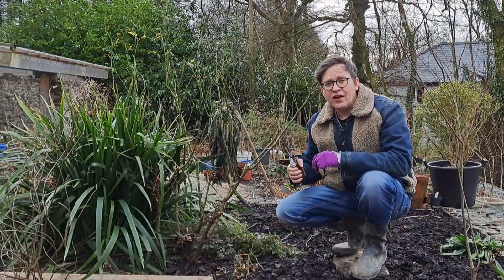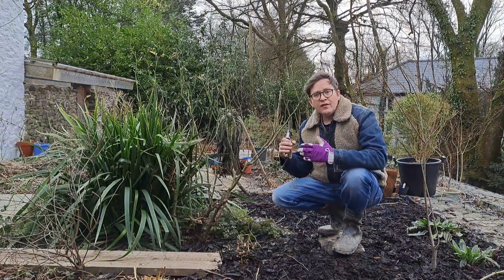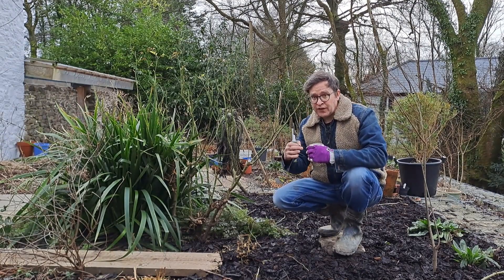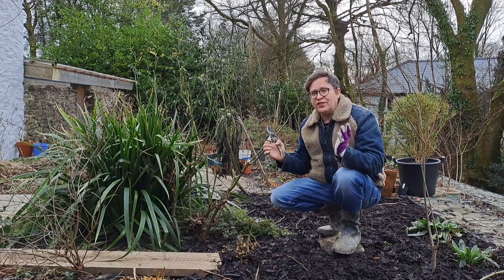When you're cutting the stems, try to cut them just above an outward-facing bud. That bud will develop into a stem, which, if it's outward facing, means it will grow outwards — and that will help keep the centre nice and open.